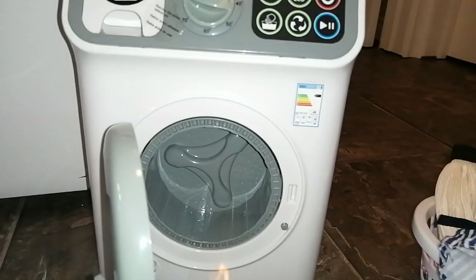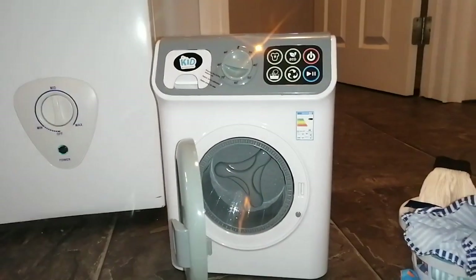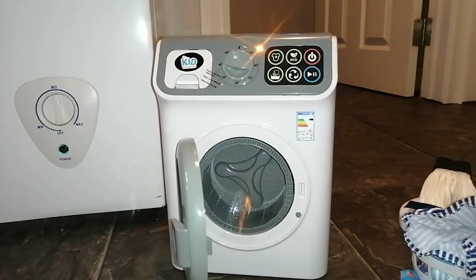Anyway, guys, that was the toy washer review. I hope you guys like this video. Leave a like, do not leave a dislike. And if you're a fan of my channel, make sure you subscribe — help me get 1 million subscribers. And just like this one, peace out.